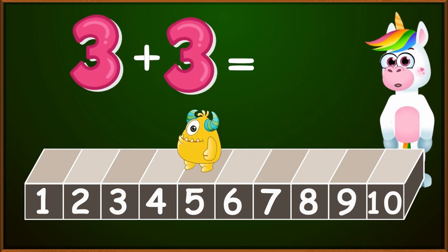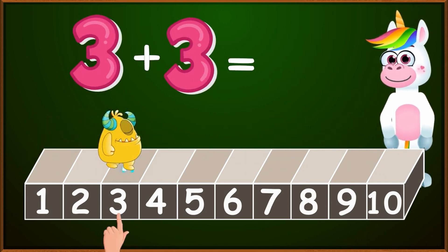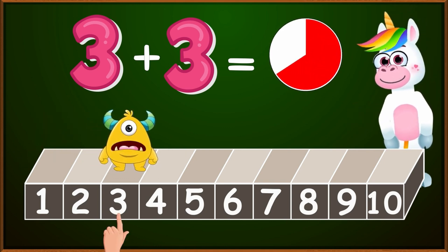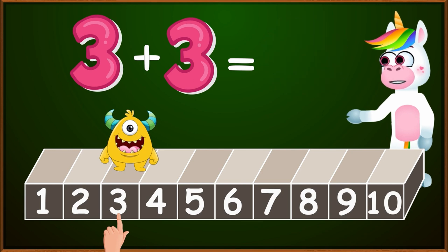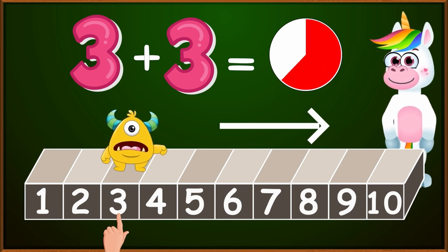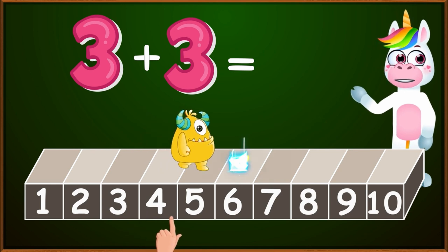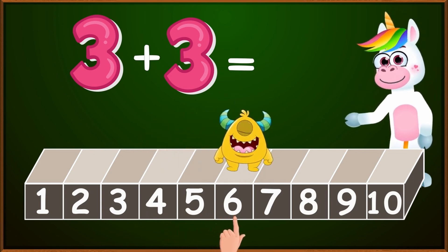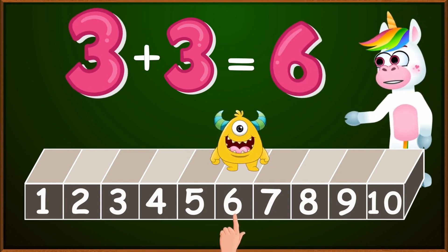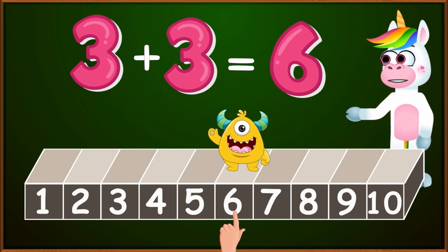Let's see now. What is the sum of 3 plus 3? We will put our finger again on the number 3. How many small jumps do I have to make? 3. Well done kids. And in which direction should I count? Very correctly, to the right. 1, 2, 3. We stopped at the number 6, which is the correct result. 3 plus 3 equals 6. Blinky is very good at math, kids. He always goes to the correct number.